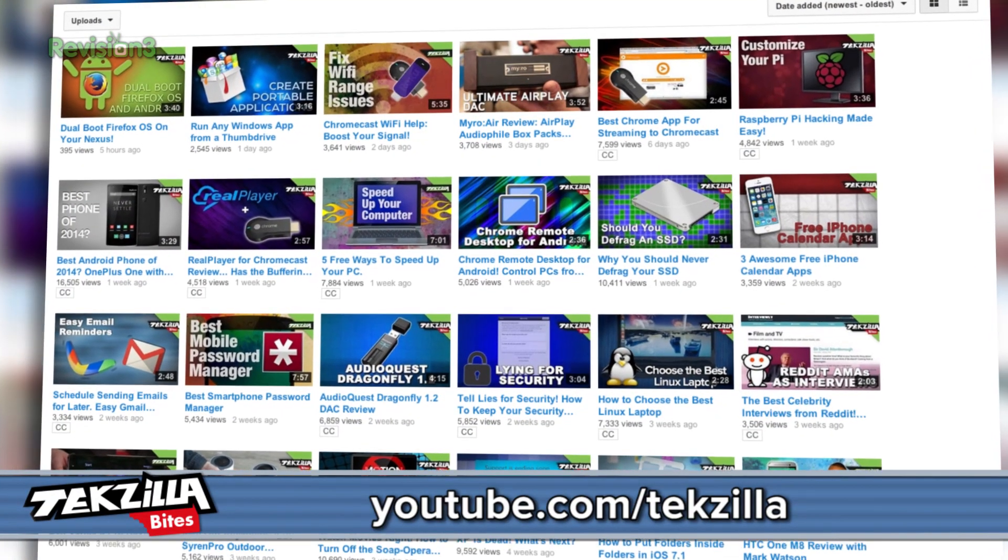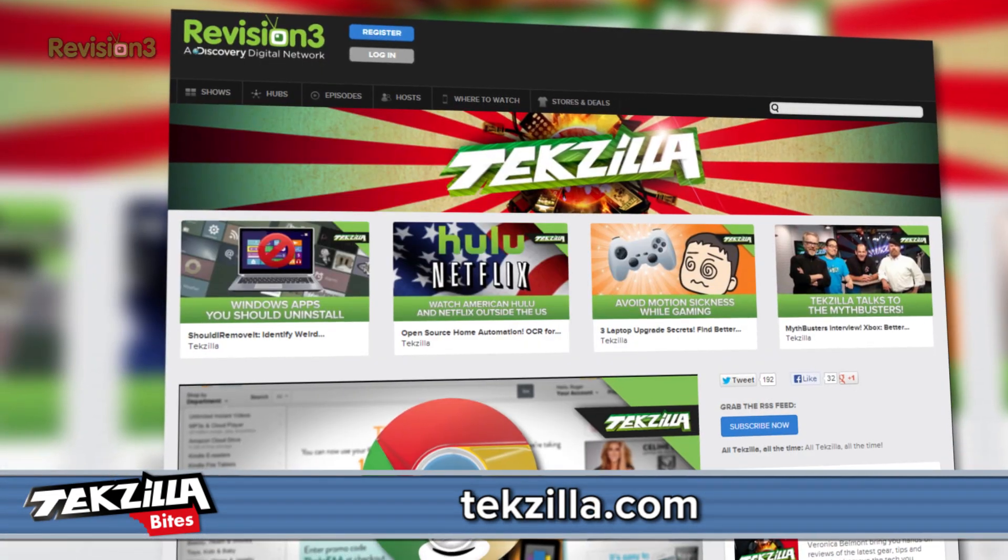Let us know what box you use to watch video down in the comments. Please subscribe at youtube.com/techzilla or techzilla.com. Feel free to tweet at TechZilla. I've been Patrick Norton, and thank you so much for watching.